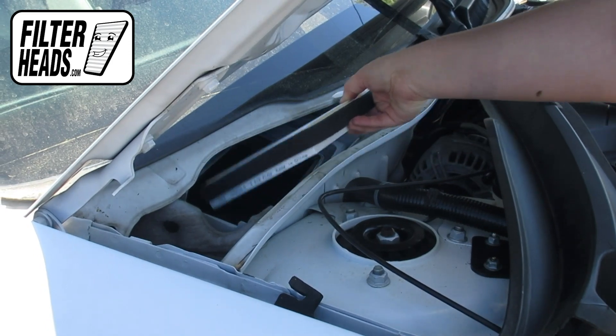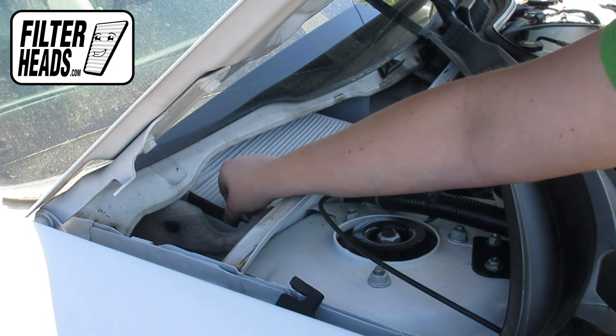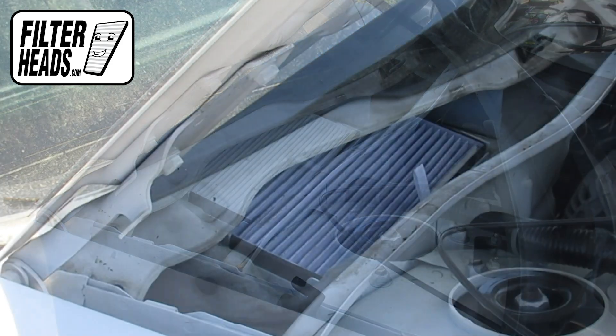Install your new AQ1001 filter into the housing, with its airflow indicating arrow pointing down.